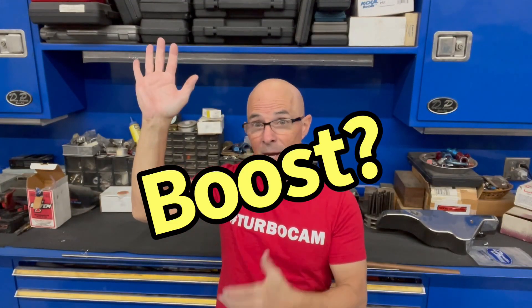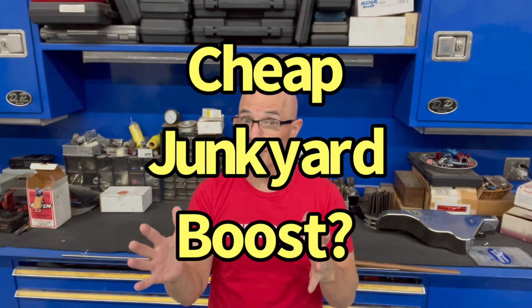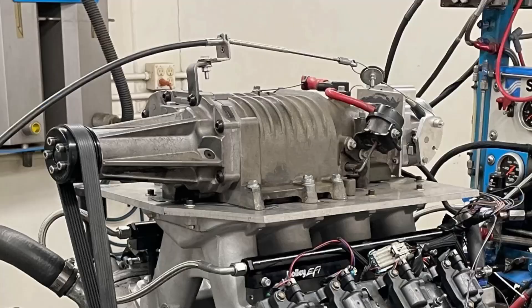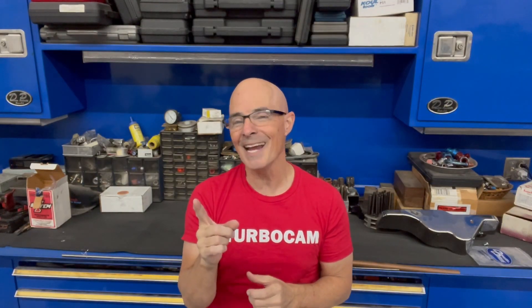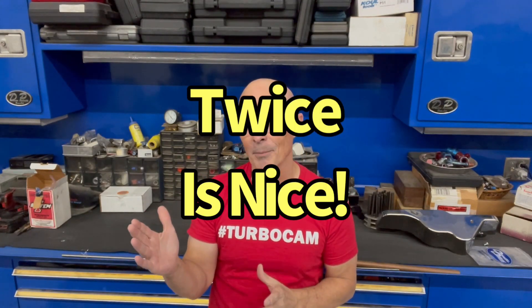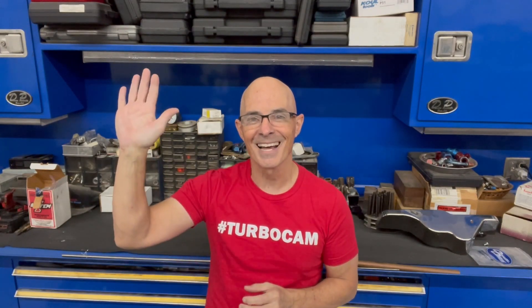Let me see a show of hands — who's interested in boost? Lots of hands up. Who's interested in cheap junkyard boost? Who's interested in cheap junkyard boost off of an M90 supercharger on the 3800 V6? I don't see nearly as many hands up, but there will be more. It was designed to feed 240 or 260 horsepower, but what if I told you it can do more than double that number on the right motor? I see a lot more hands up. Let's check it out.